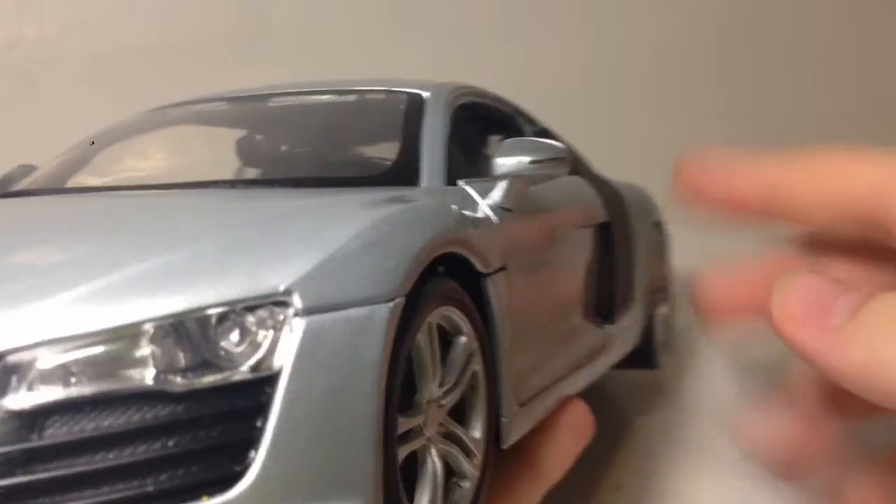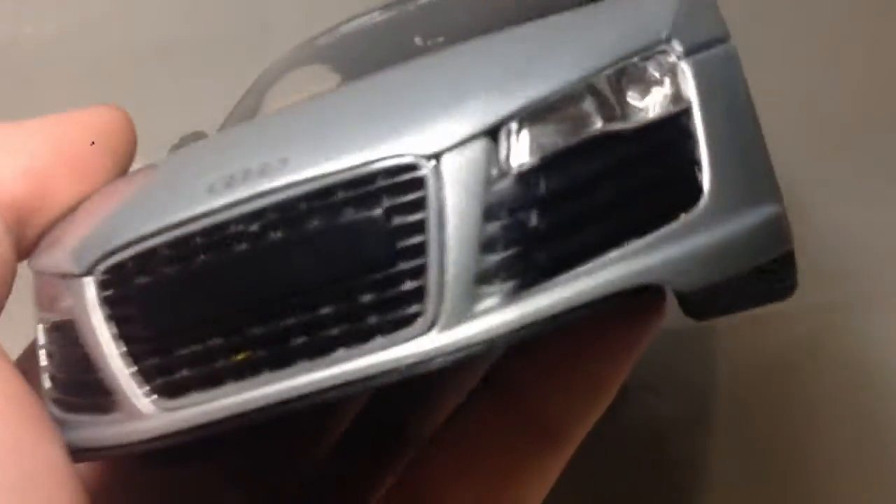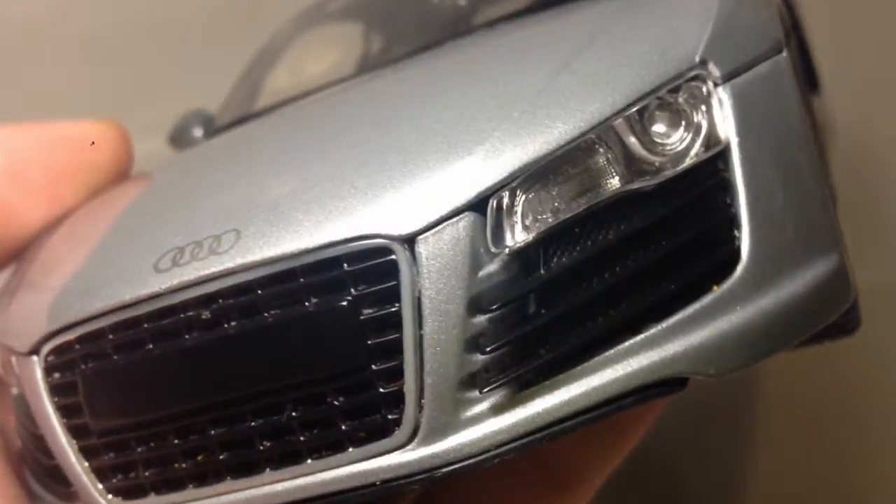Inside the side blades you've got a vent in there, but again it's a moulded-in vent — why can't they just put a vent all the way through? And then there's a vent at the front here, moulded in, and the lights are moulded in too — pretty cool.